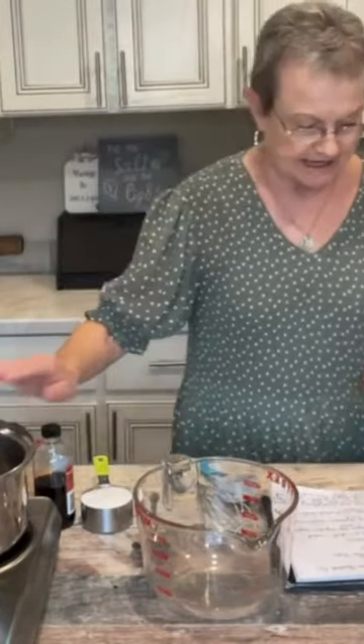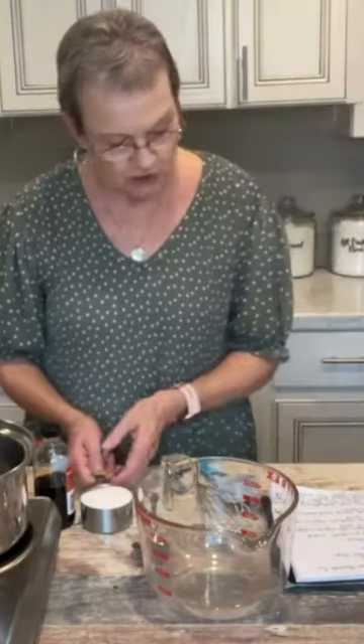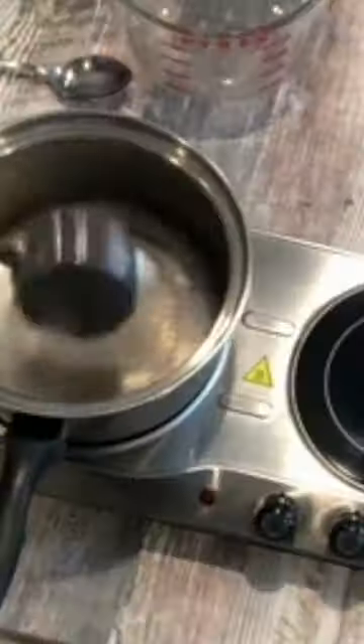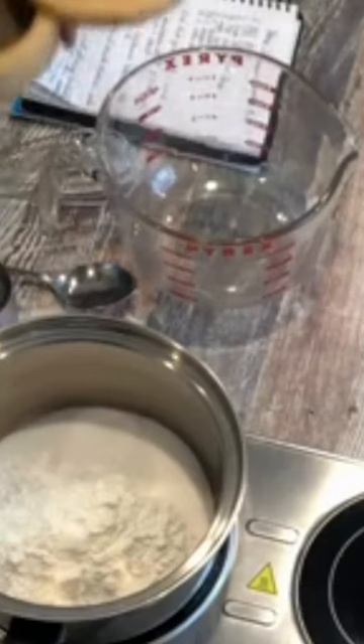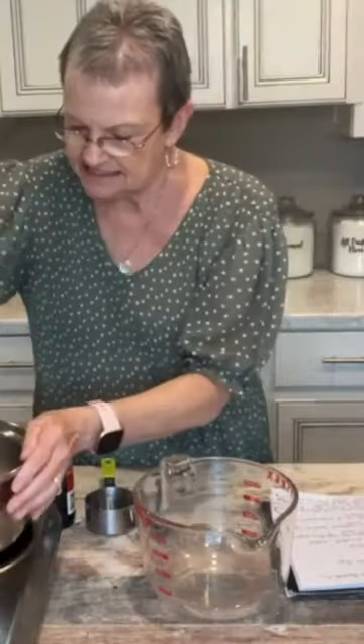I'm gonna share a chocolate pie recipe in a saucepan. I'll start off with 2 thirds cup of sugar, 1 third cup of corn starch, a half a teaspoon of salt. Mix that together.